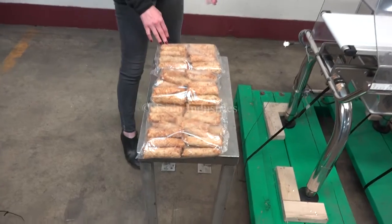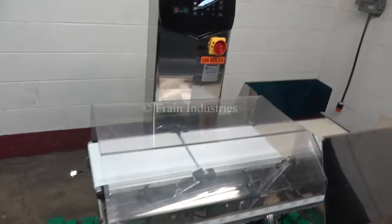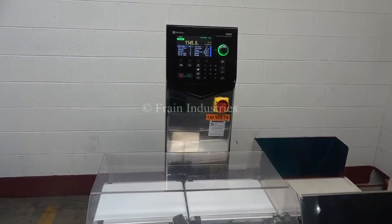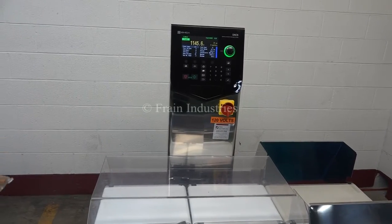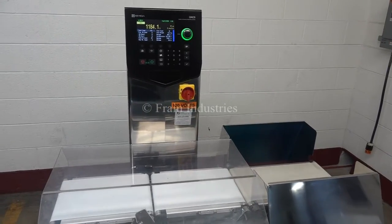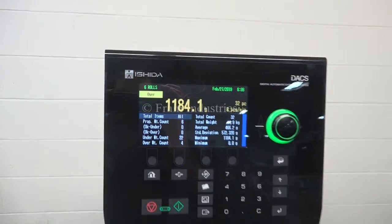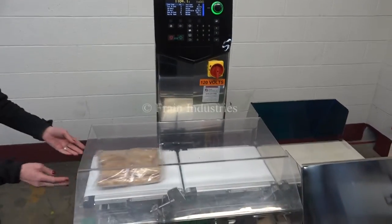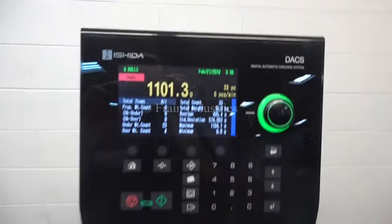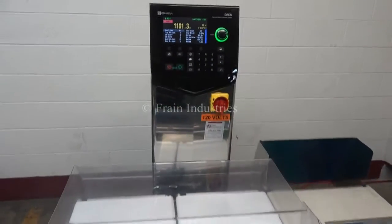Today we'll be running through this bag of egg rolls and we'll be rejecting anything that's overweight or underweight. The first bag I'll put through is the correct weight. Overweight. Underweight. And lastly, the correct weight.